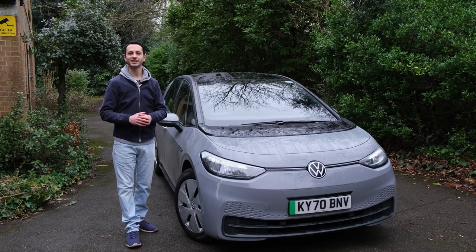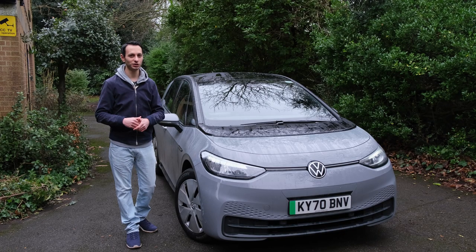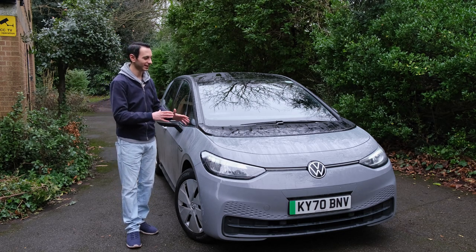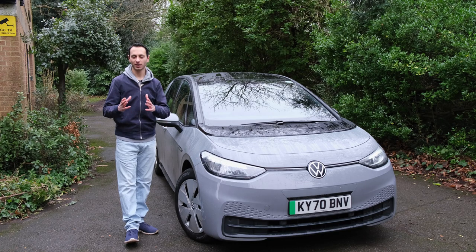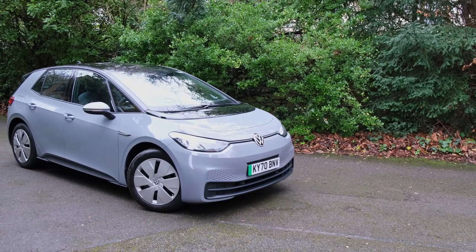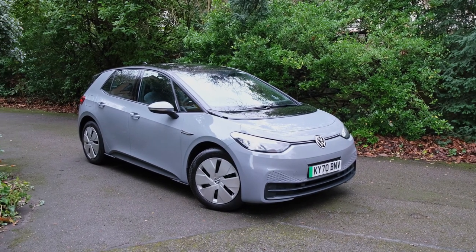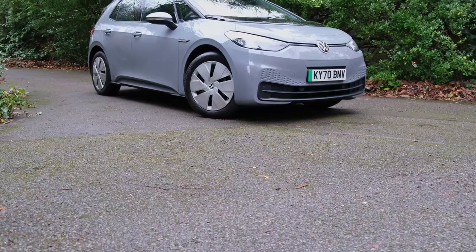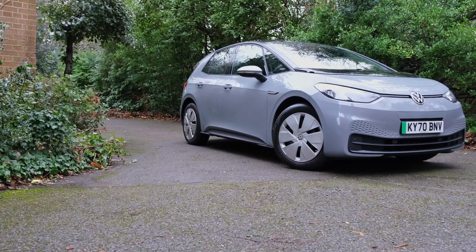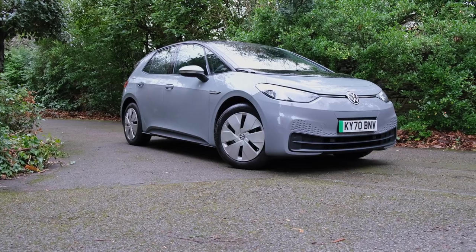Let's talk about the exterior design — here it's very much a subjective matter, but I'm really not a fan of the grey base paint that the ID.3 comes in. My family and friends disagreed with me; they actually thought it gave it a kind of modern look. You can change this — it will cost you a £620 option if you want to go for the light blue model, which in my opinion looks a little bit more fresh.